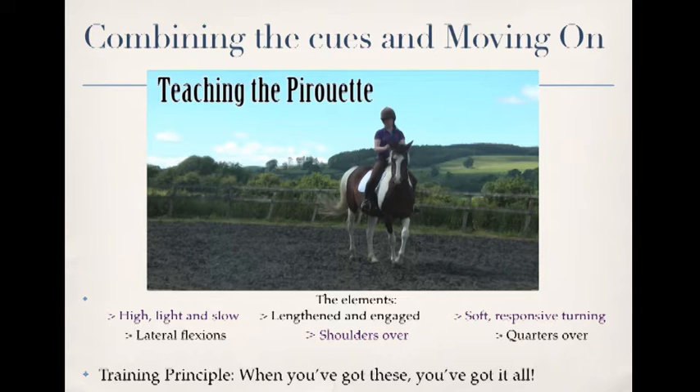The first one I tend to teach — and this is after you've got a base level of relaxation — I call it 'high, light and slow.' It's shifting the weight onto the quarters, lifting the head a little bit, and lightening the shoulders. It's a little bit of a rebalancing half-halt, just to steady and distribute the weight more over the hindquarters.